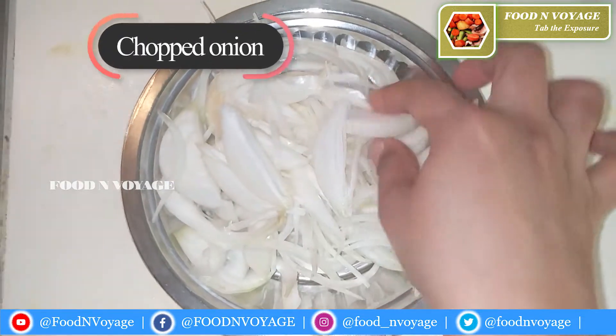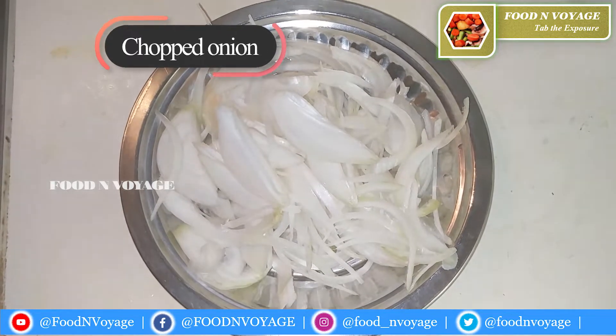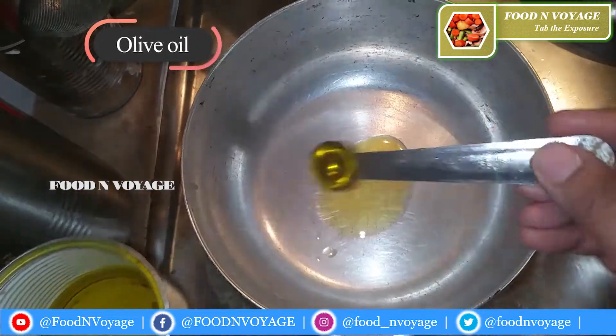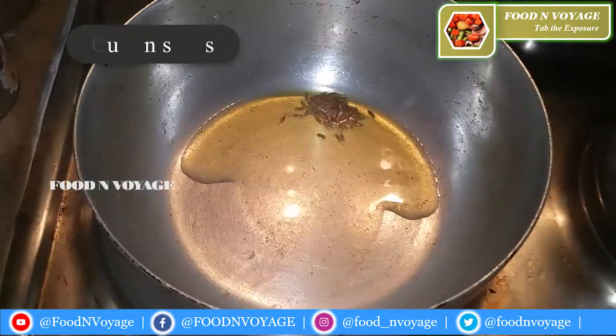I am going to use a lot of vegetables. On a low flame, I am going to add 4 tablespoons of oil. I will add some cumin seeds.